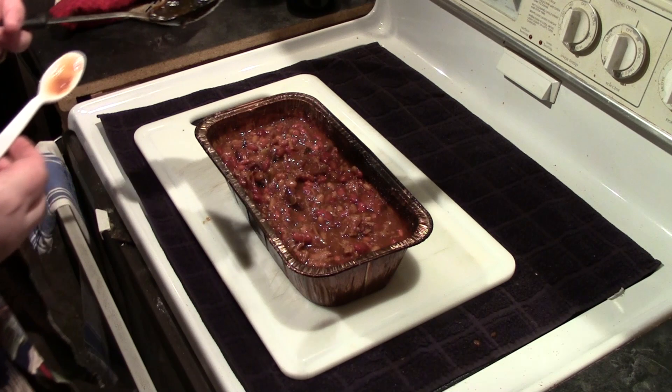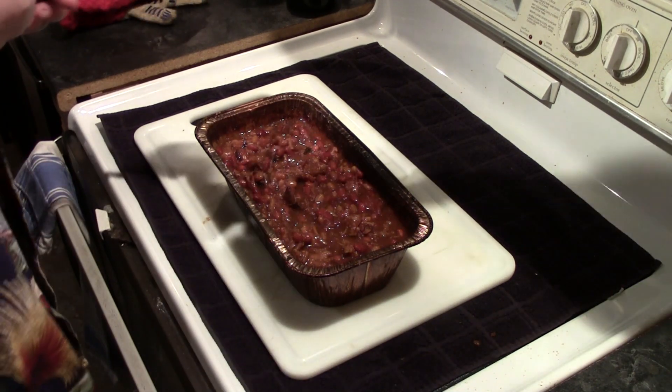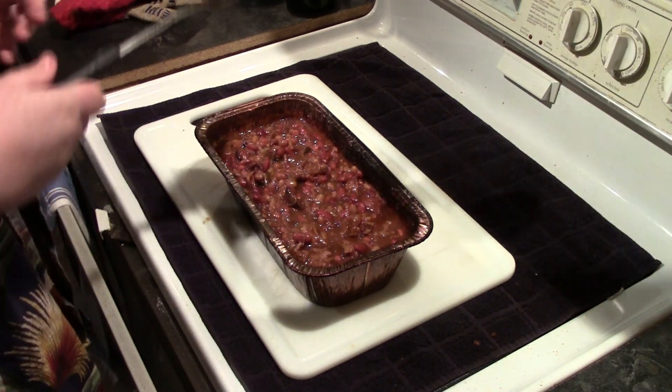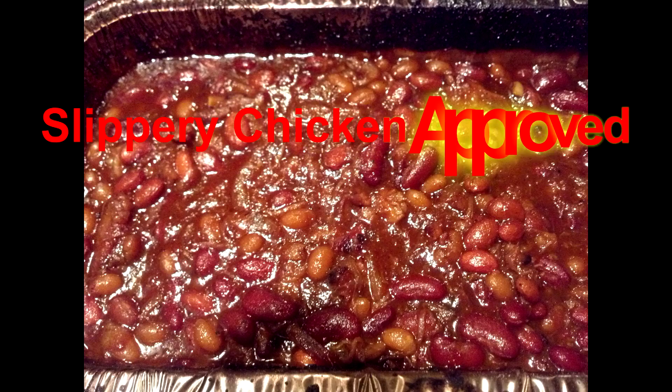Oh yeah, they're fabulous. Oh yeah, definitely. Slippery Chicken approved. We'll be right back.